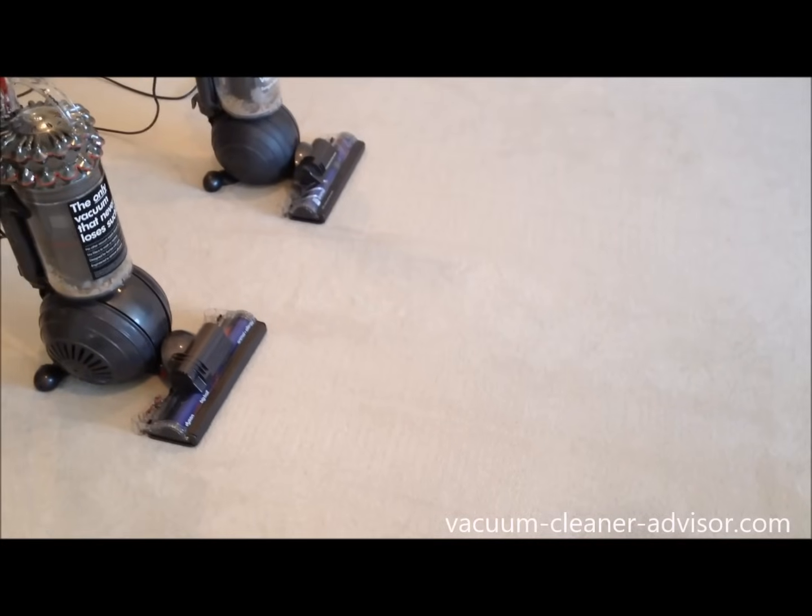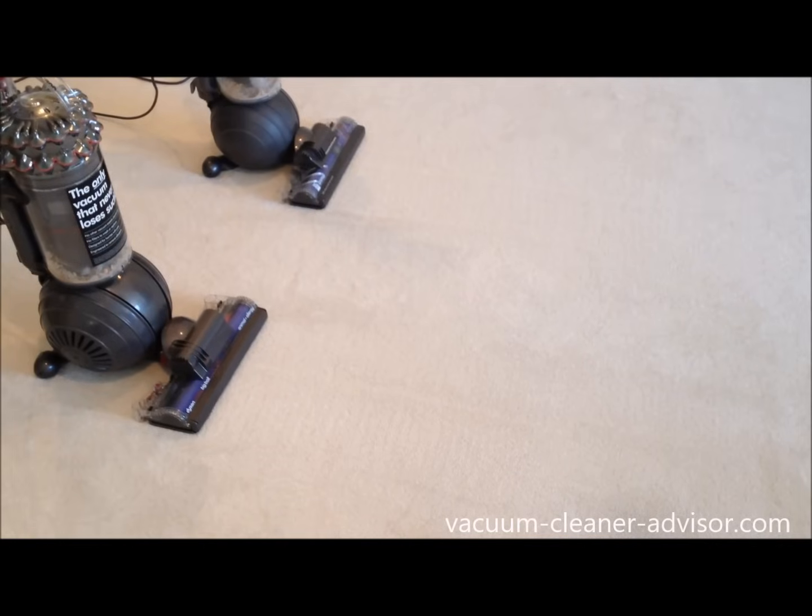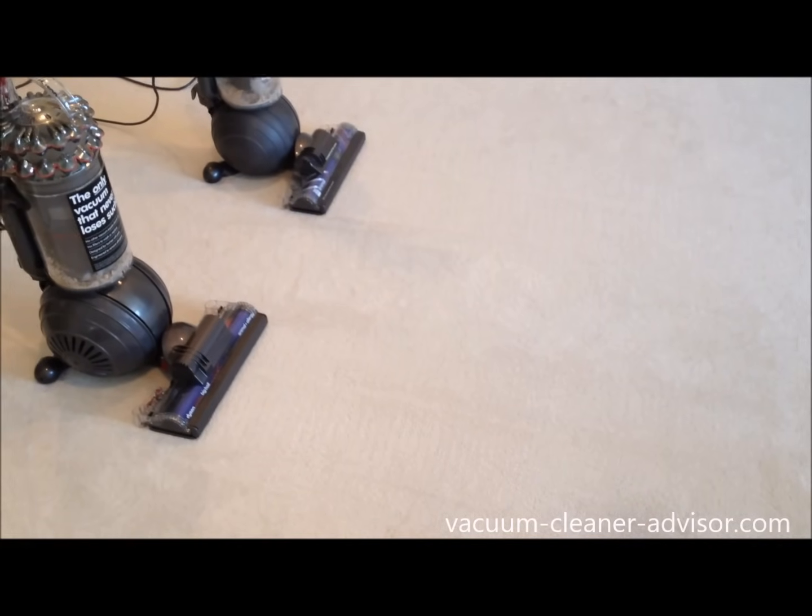We then ran the vacuums back and forth multiple passes to pull up all the debris and see how well they perform overall. As you can see, both machines perform really well here. Of course going back and forth a number of times is quite different than doing one pass — they picked up virtually everything, no problems at all.